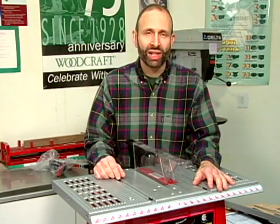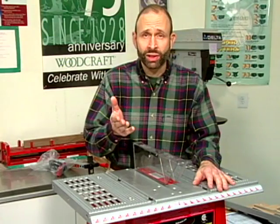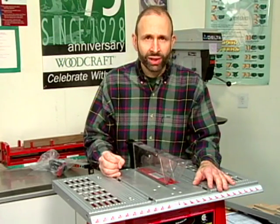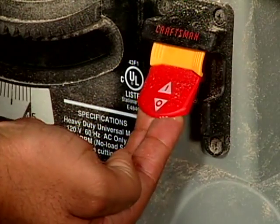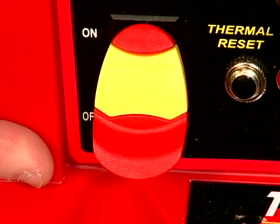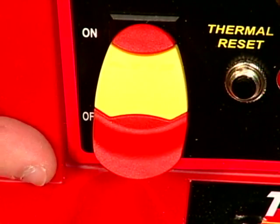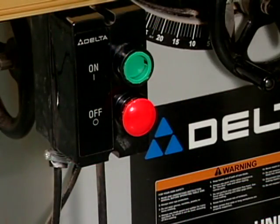Although table saws come in different sizes to accommodate the various needs of woodworkers, they all have the same basic controls. Let's start with the most obvious by looking at the on and off switch. All table saws are equipped with a heavy duty on and off switch that is clearly marked on the front of the machine. Most bench top and job site saws use a rocker or paddle type switch, while cabinet saws typically have individual push button switches for the on and off functions.